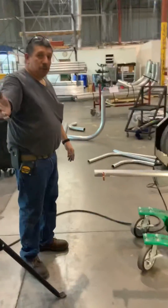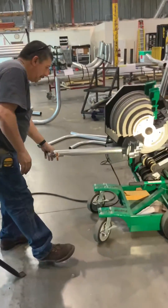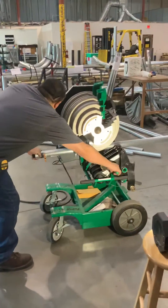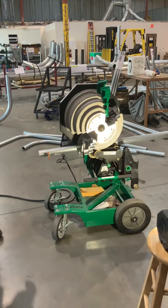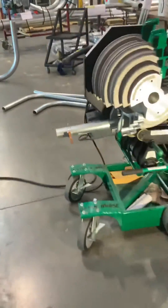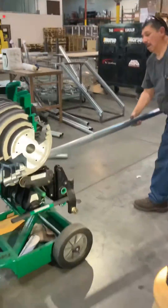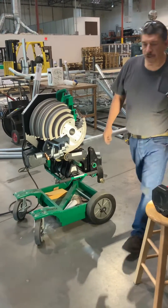We're going to bend a 90 here for you folks. This 90 wants to be 20 and an eighth, so I set this little mark here. When I adjust this back, it's going to line up on the front of the shoe.